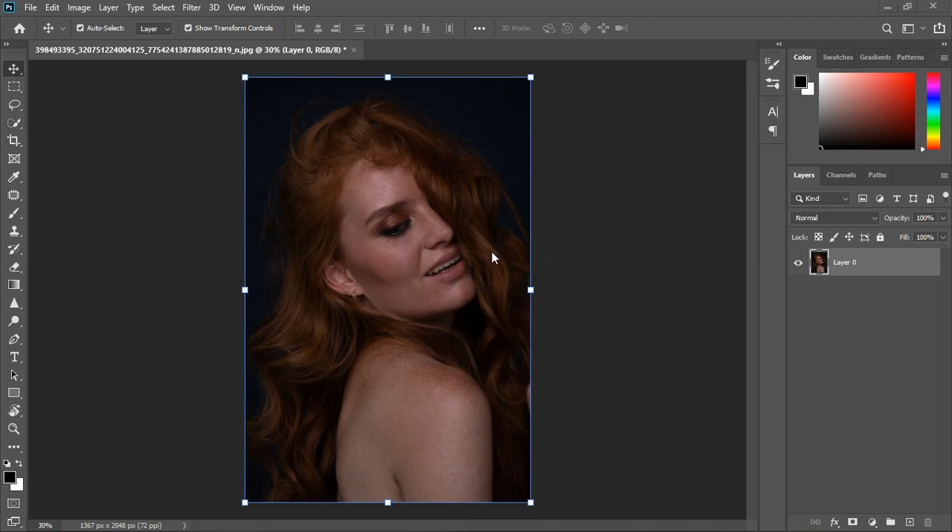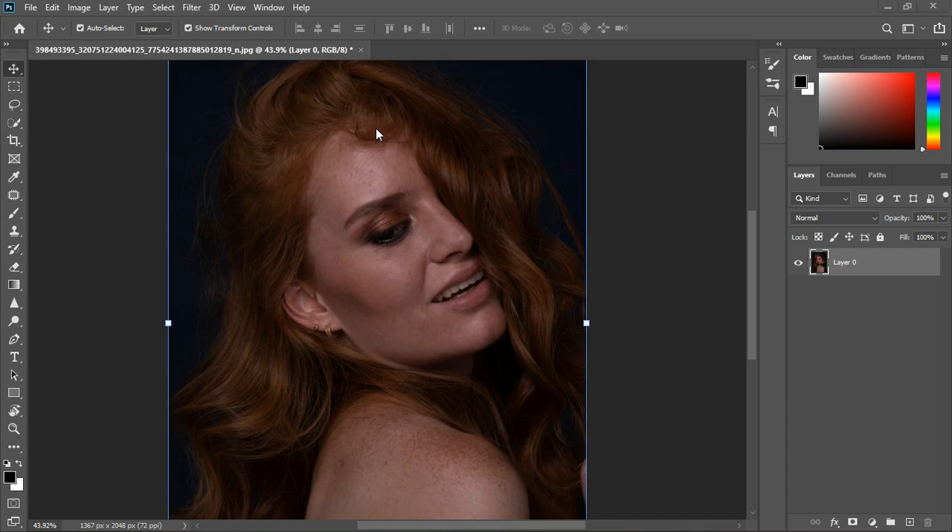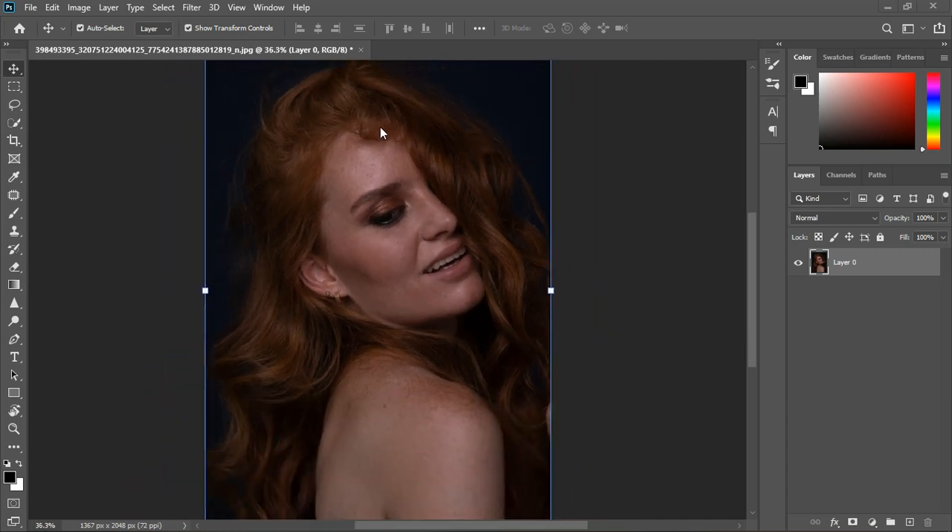First thing: if you like the image the way it's looking, you don't need to edit it. But once you don't like it, it means you need to change something. I'm going to use this image as a case study, and from there it applies to any other image — you can get your workflow or step-by-step process from here.